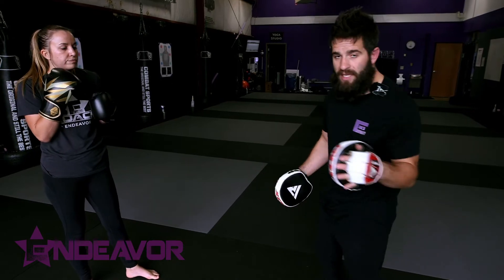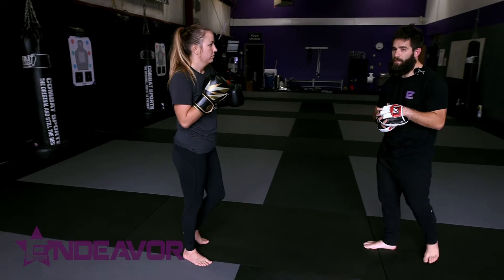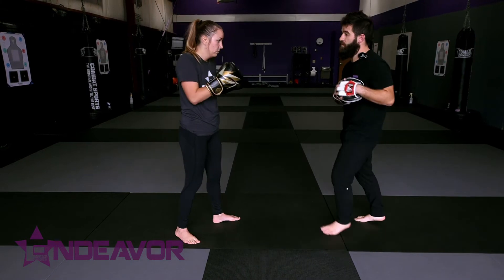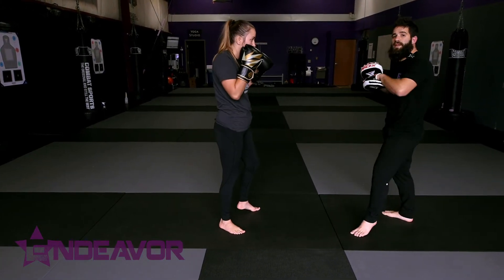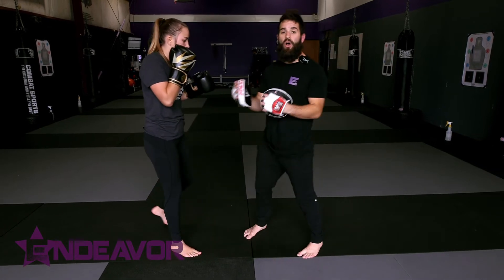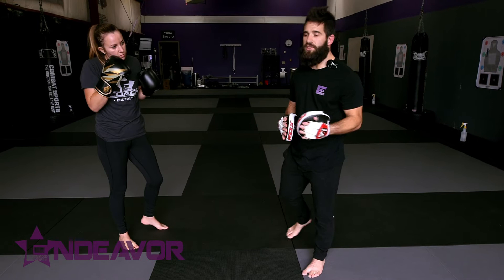So we're going to set up three really basic cues. I'm going to let the class know, and especially Brooke as my training partner, know what the cues mean. If I flash both mitts up, that's going to be four straight punches — boom, boom, boom, boom. If I stack the mitts and pull them high, that's going to be an elbow — bam. If I stack the mitts and change levels, that's going to be a knee — boom. So she knows what the cues are, but she has to pick up on them from a nonverbal standpoint.